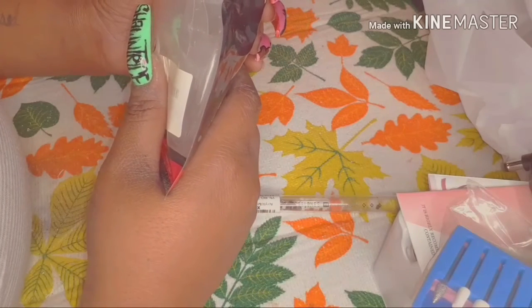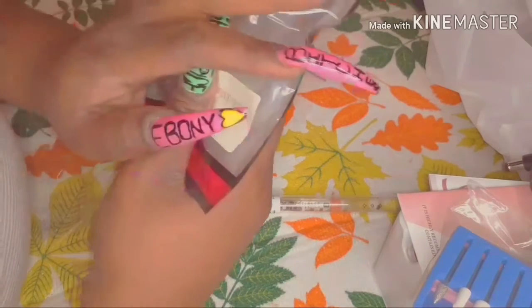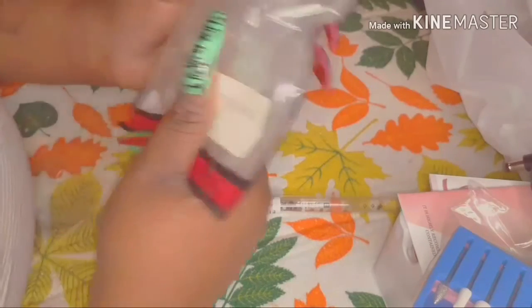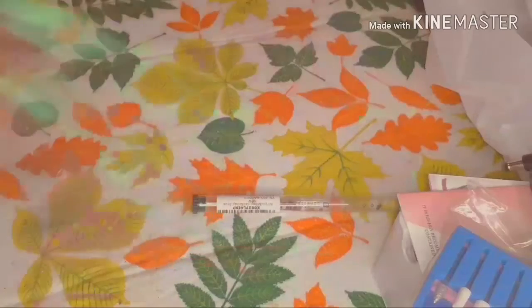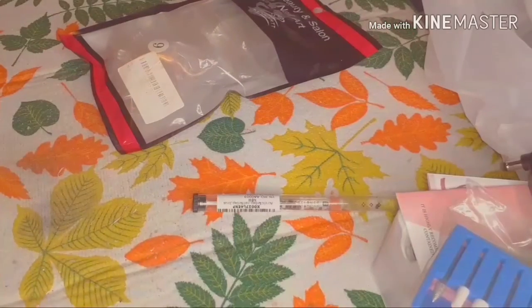My personal nail line is called 'App Got You Pressed.' I named it that because no matter what you're doing, somebody's always going to be pressed about it — so let me help you be pretty and look good while you're out here. Either you're the one being pressed or you're pressing others — either way, let me get you pressed in a nice way.